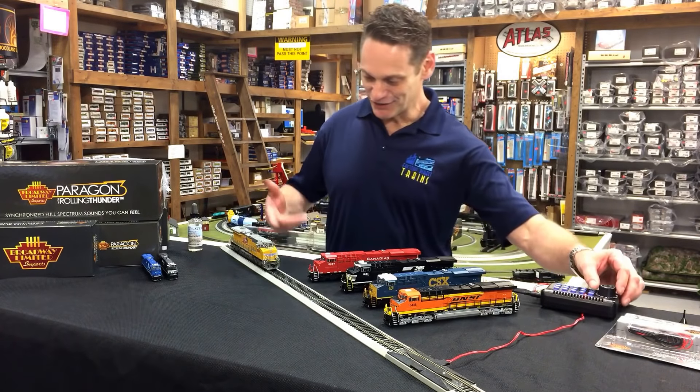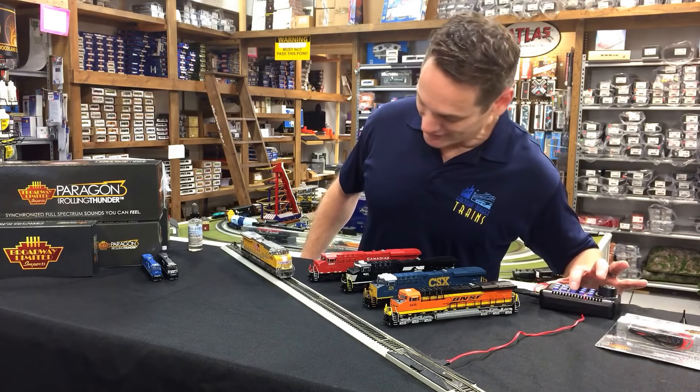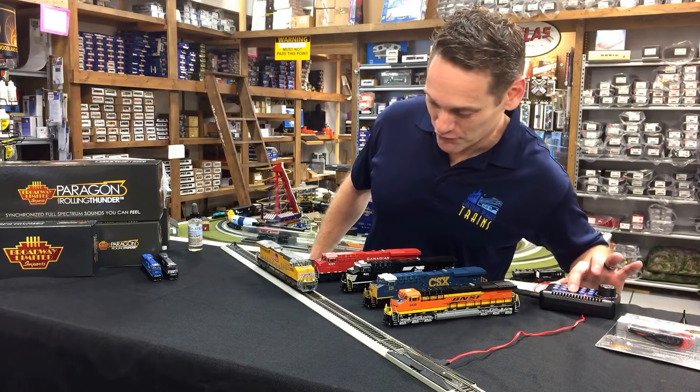So we're going to take a look at one right here. I'm going to turn the power on and let you get a look at it. Take a look at these ditch lights on here. Pretty nice, huh? They go back and forth when you honk the horn.